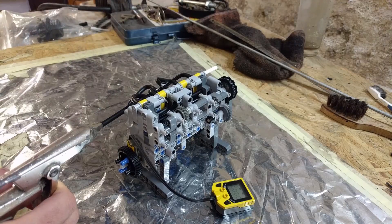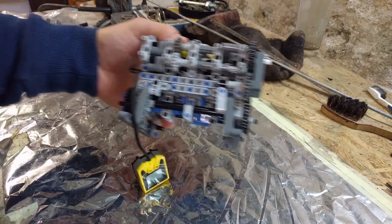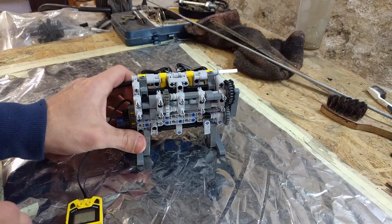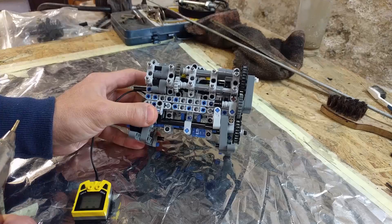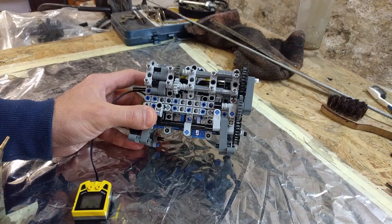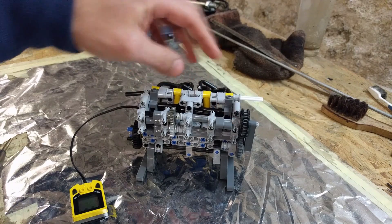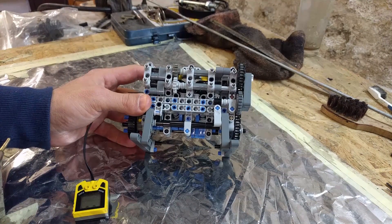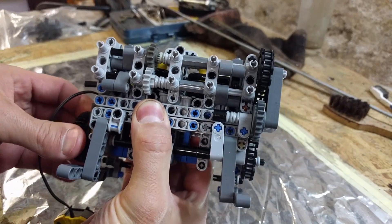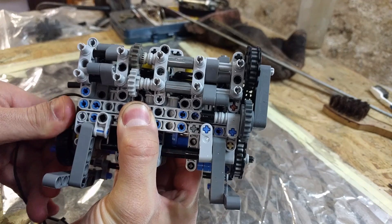I'm not very happy with this. The engine does not run particularly well. Sure, the RPM counter showed 2000 RPMs, but it runs pretty rough. I'm confident the reason is the valve train. The one we had before without the roller cams actuated the valves better, because here the valves spend too much time in transition and not enough time in the extreme positions.